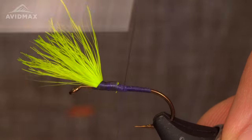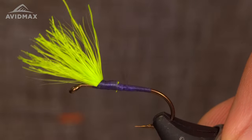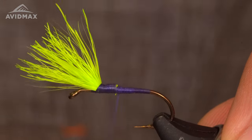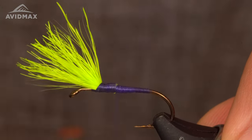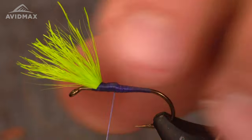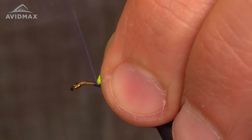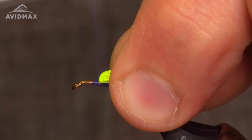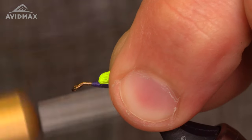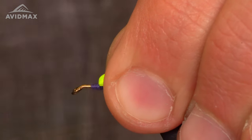Don't necessarily worry too much about the taper — we will address that soon. So that's another little modification I've made for this fly. Back up to your wing, sweep it back, come back in front, and build up a little bit of a thread dam there to keep things in place.